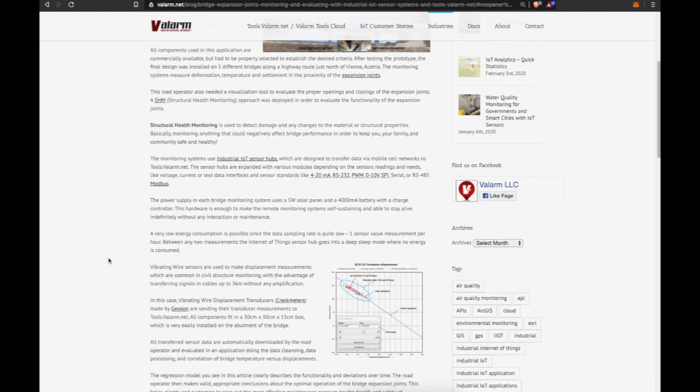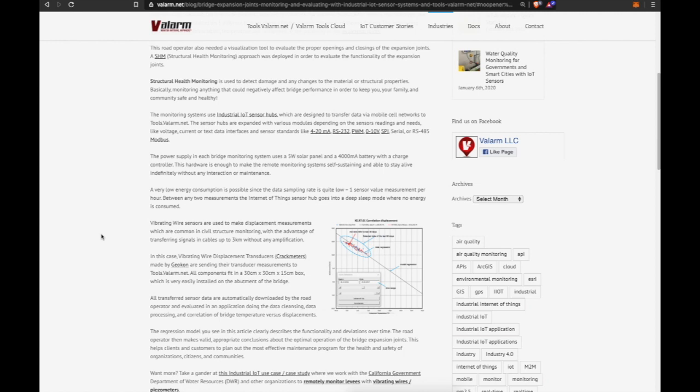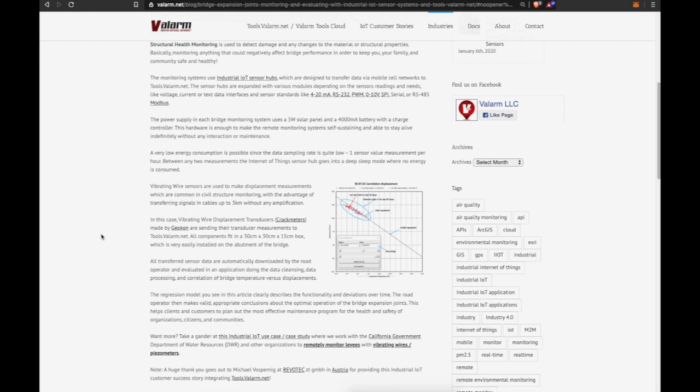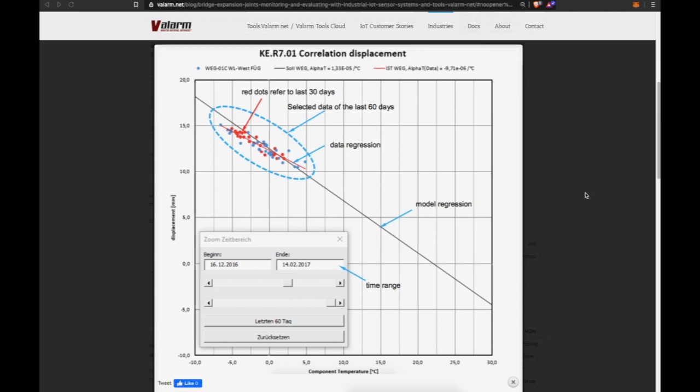Very low energy consumption is possible since the data sampling rate is low — one sensor value measurement per hour. Between measurements, the IoT sensor hub goes into a deep sleep mode where no energy is consumed at all. Vibrating wire sensors are used for displacement measurements, which are common in civil structure monitoring, with the advantage of transferring signals through cables up to three kilometers without any amplification.